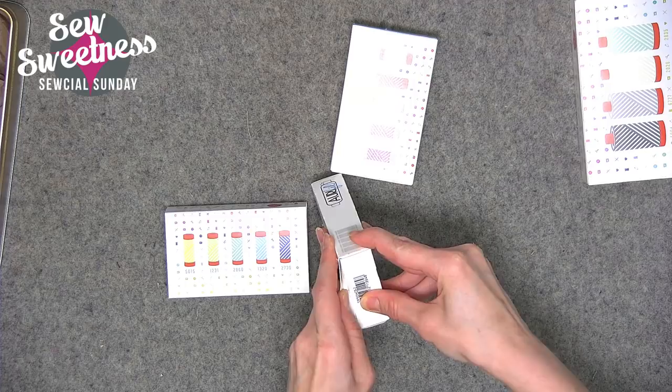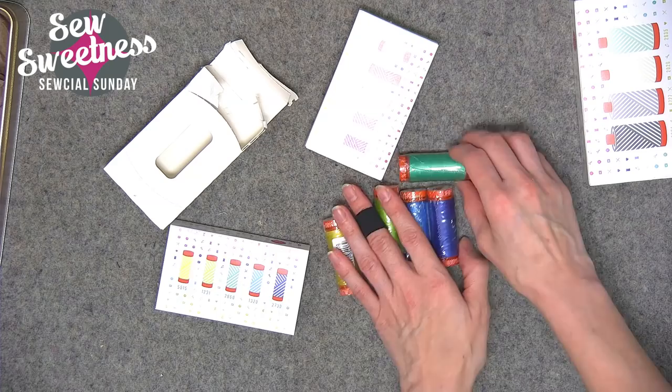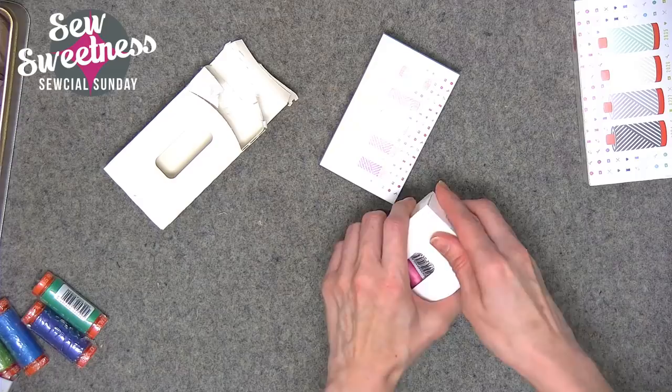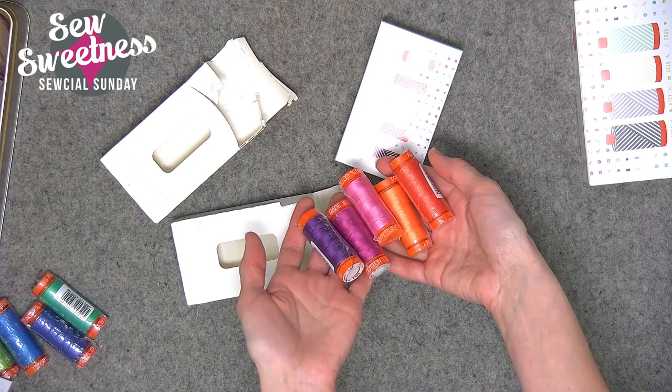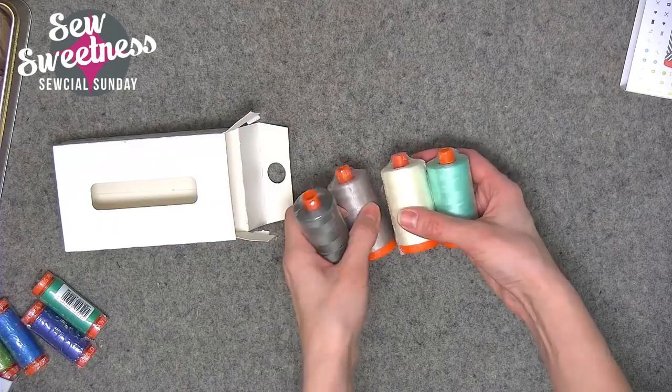Opening the tin boxes — there are some great greens and blues, some pinks and oranges, and a really dark purple. There are also some larger spools with neutrals, plus a green I actually already have in my stash. It comes in a really nice reusable tin. I should have taken them out of the plastic before the show, but I think you get the idea.